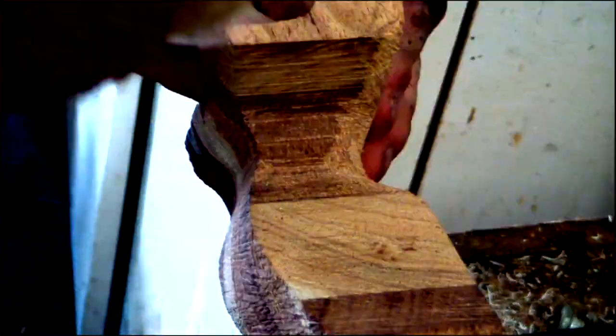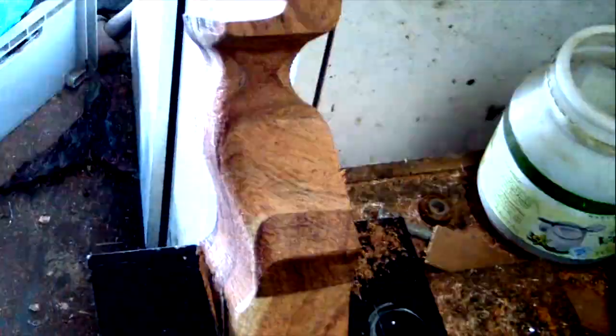Now that we have cut out the two 2D shapes at right angles to each other, it is time to turn the hard edges into soft curves. I have only done this for the grip, but you can do this on every edge if that is the look you would prefer.